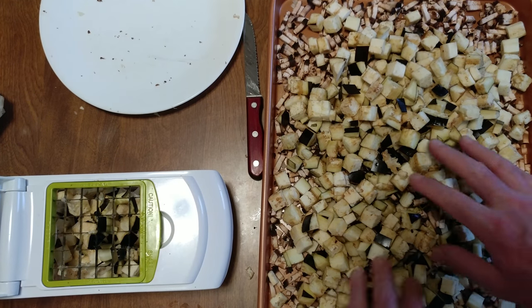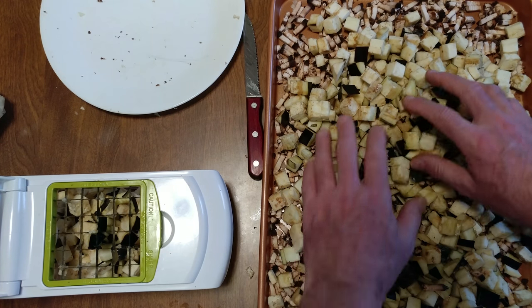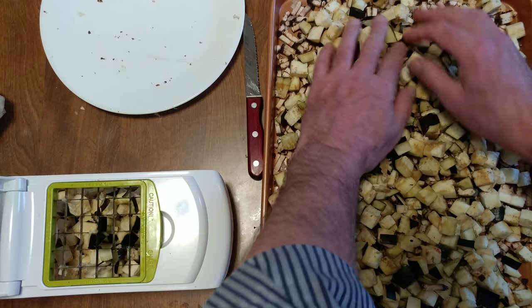The chicken breast that I got was $1.99. Back in the day, I got it for $0.59 a pound — maybe even cheaper, $0.49 a pound.